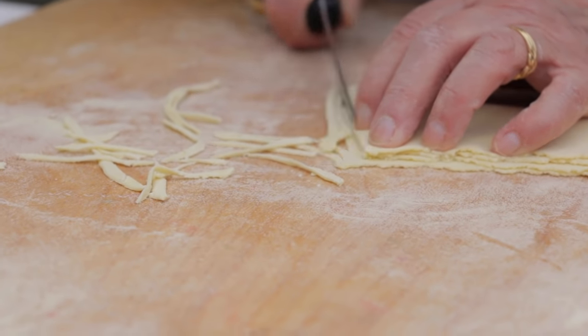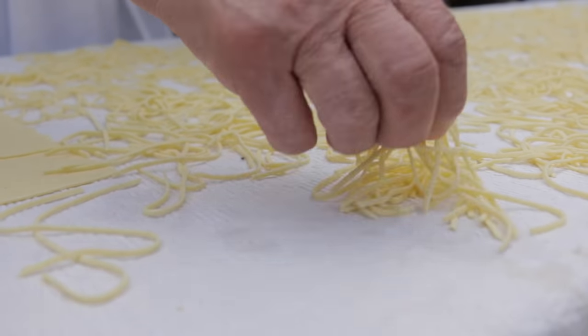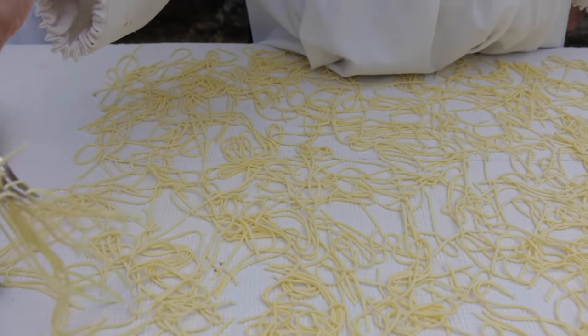Maria can do this by hand, but it's a much slower process. The pasta has to be spread out and left to dry, so they made some the day before.